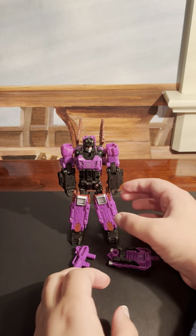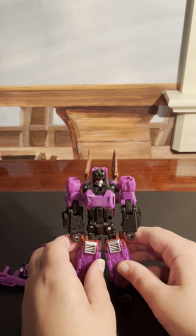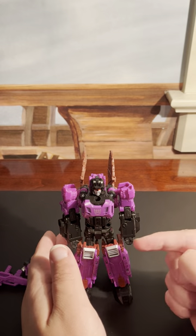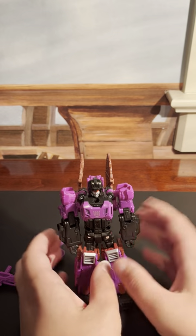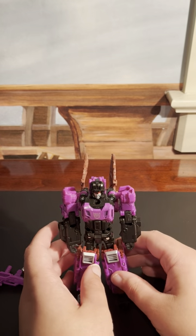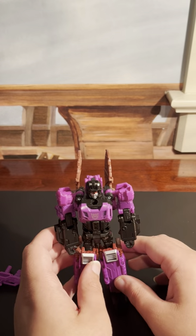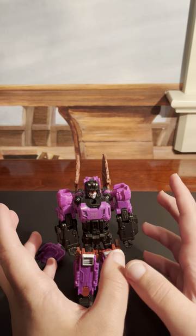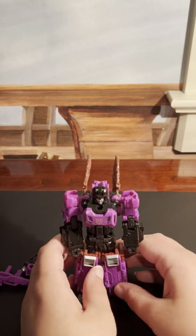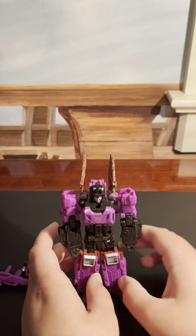Now, Mindwipe here is actually really cool. And believe it or not, now that I have him and another figure which I will show later this week, I now have all of the Decepticon Headmasters, save for Scorponok, who I have not found for a good price yet. So if anybody knows of one, let me know in the comments.